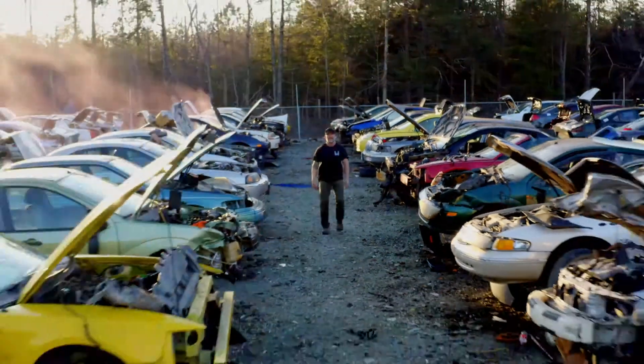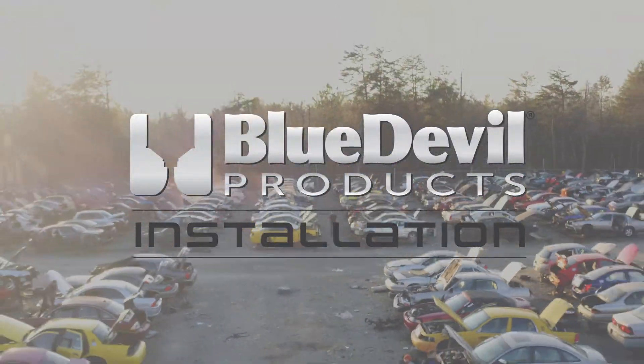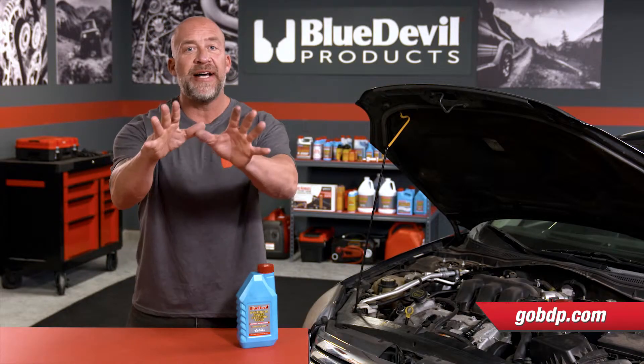You need some help installing Blue Devil products? I got you covered. Let's go. Hey, welcome back to the Blue Devil Products garage.